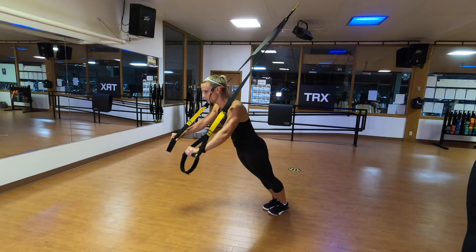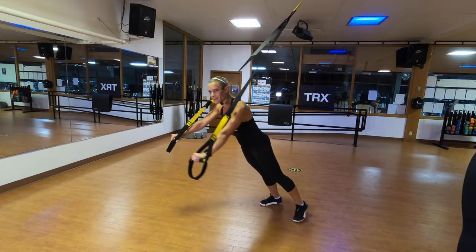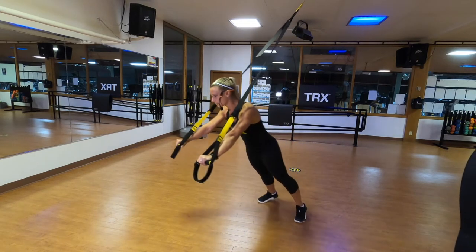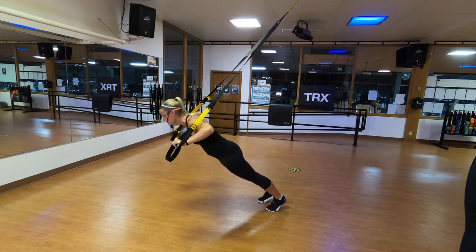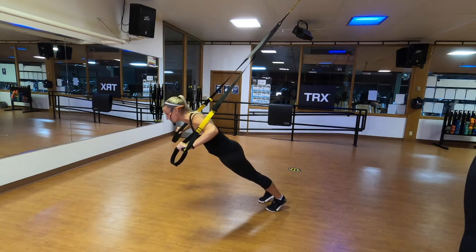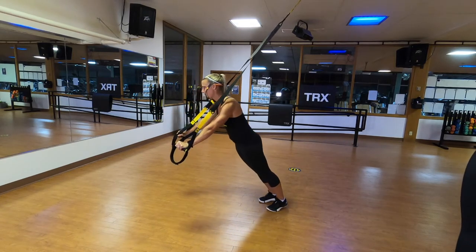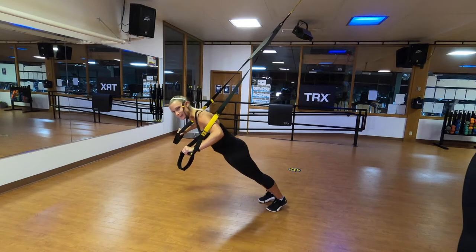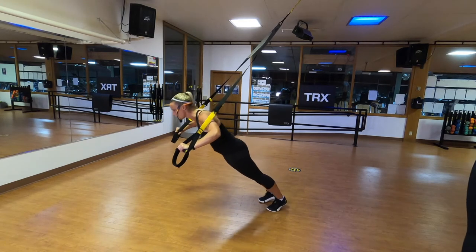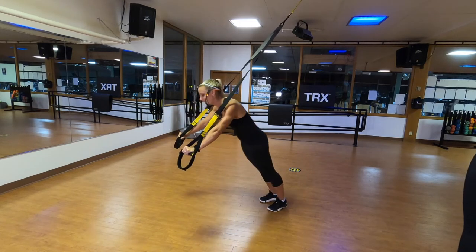Strong plank, straps off your arms. Lower down, brace, drive it straight back up. Everything's nice and tight and plank. Down and drive, squeezing everything. I'm still squeezing those buns really tight — those two apples on my backside — and actively pressing my hands into those handles.